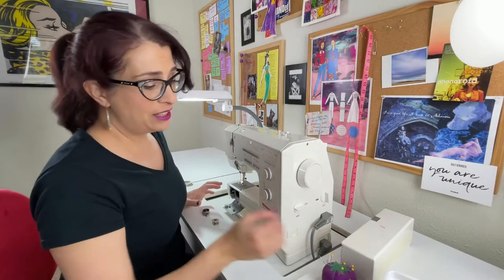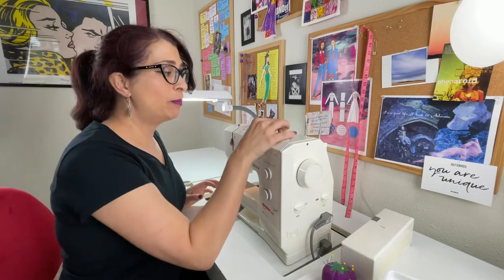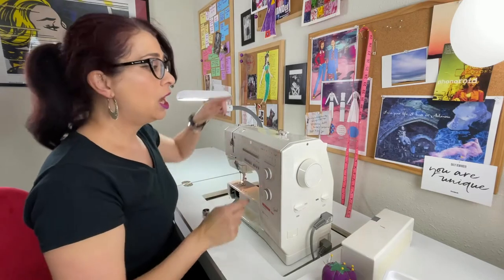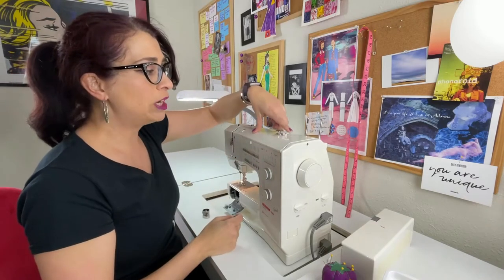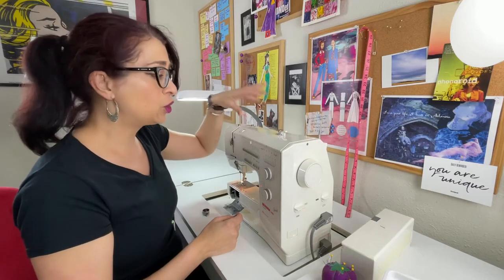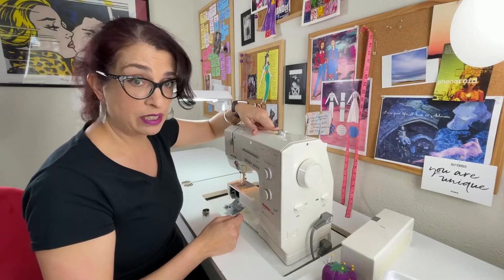First, you're going to turn your machine on. Then you take your bobbin and put it on the top of the bobbin winder, which is usually located at the top of your machine. There is going to be a lever or a little button that you switch over. By doing that, you're transferring the power that usually goes down to the needle to the winding mechanism of the bobbin.